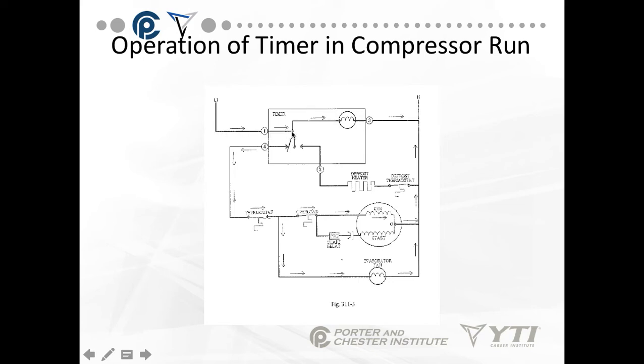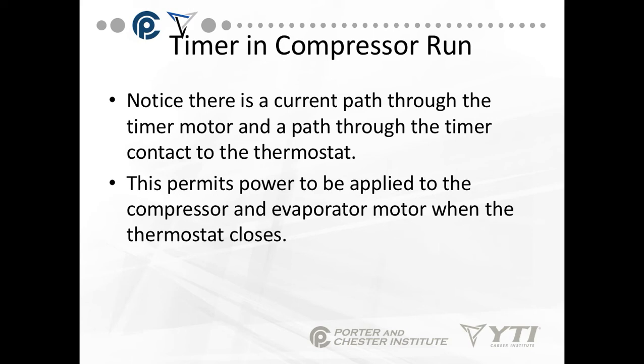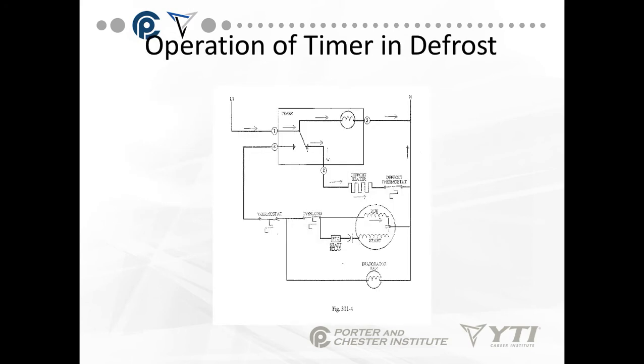In normal operation, we go from L1 through pin 1 through the motor back to neutral. We also send line voltage down through pin 4 through the compressor circuit. There's a current path through the timer motor and a path through the timer connected to the thermostat, which permits power to be applied to the compressor and the evaporator motor when the thermostat closes. Once the motor has turned enough to initiate defrost — normally preset to either 8- or 12-hour intervals — we still go through the timer motor, but instead of sending it through the compressor circuit, we shut that off and take it through the defrost heater and the defrost thermostat.